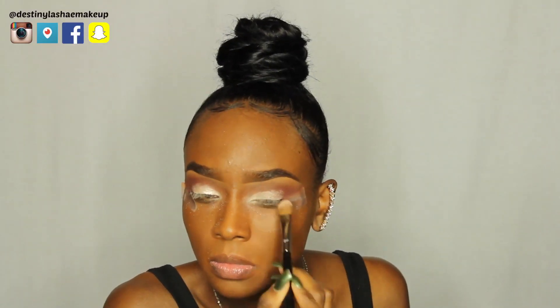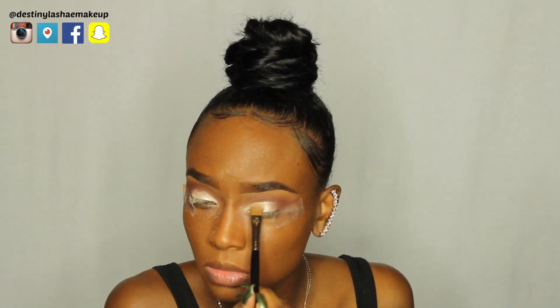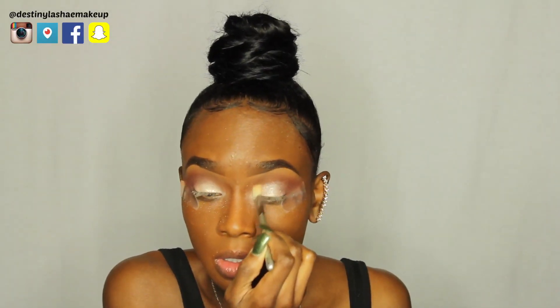Now I'm taking a Sigma eyeshadow brush and packing on Treasure by Anastasia Beverly Hills all over my lid. This is a shimmery, white-champagne-y eyeshadow and it's going to be our lid color today. I did spray my brush with some Fix Plus to make it a little bit more pigmented. This is my first time really using this color as a lid color, so I wanted to test it out. I'm just blending out the shadow so there are no harsh lines with a blending brush.